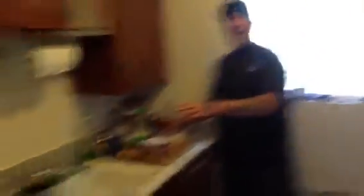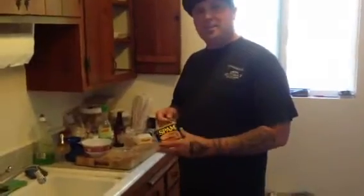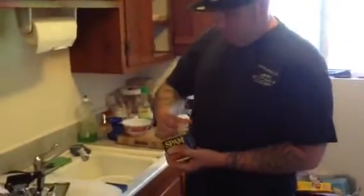We're going to let that cook for about half an hour, 20 minutes. Then we're going to get the Spam going, cut it up, and get it all prepared. We're going to go ahead and slice the Spam now. Open this up and put the can in the trash.